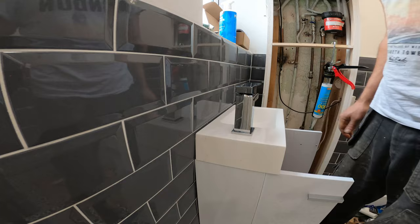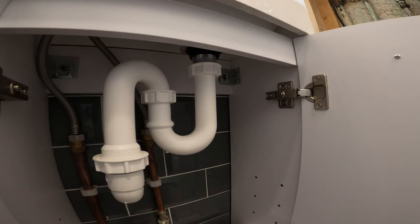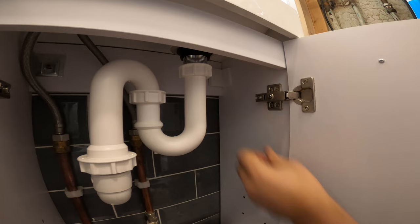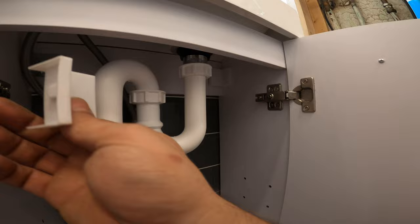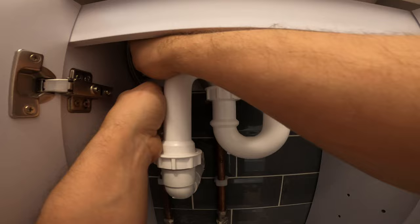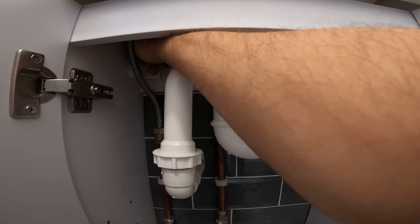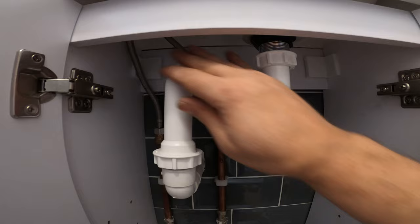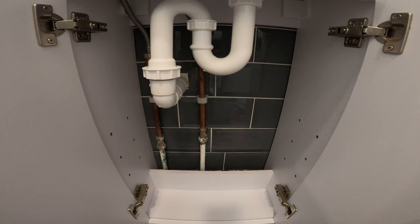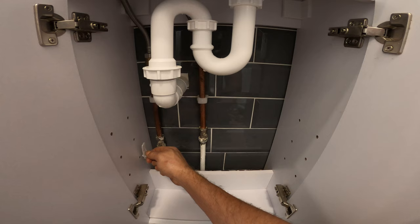And that's it with the silicone for now. We just need to put the covers from the brackets in place — that goes like that. We have another one here, and it's in. And then the shelf — I think I'm going to put it around here somewhere, and it's in.